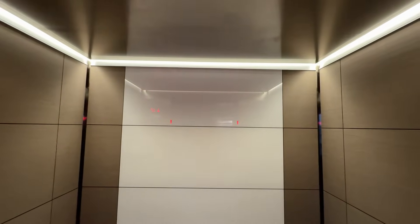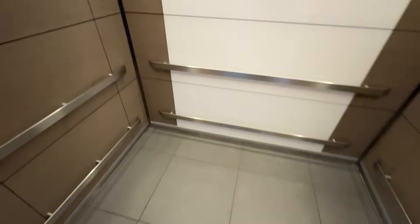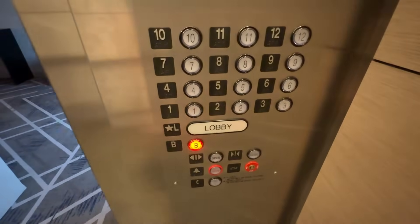And here we have the new elevator. You can see it has a completely different cab — it's actually a very nice cab. And check this out: new buttons with a bar button for the lobby.